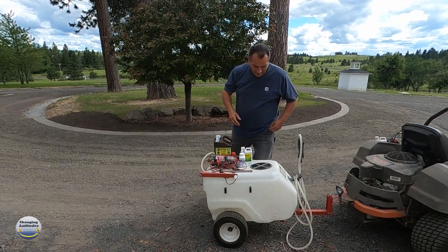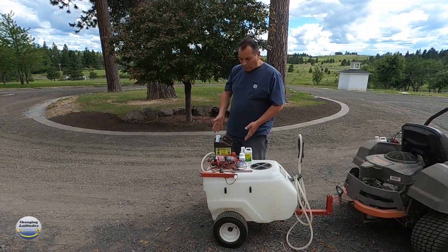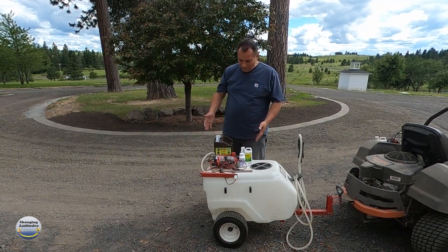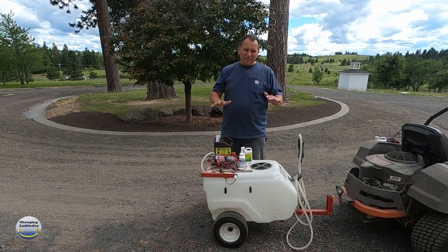So with that, I'm going to go ahead and fill up this sprayer with some water, pour in the right amounts of herbicide, turn it on, ride with my lawnmower, and go kill some weeds. I'm done with these things.